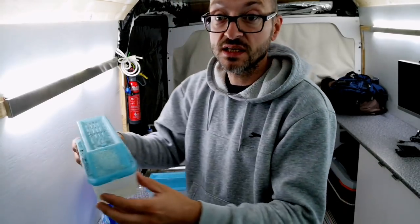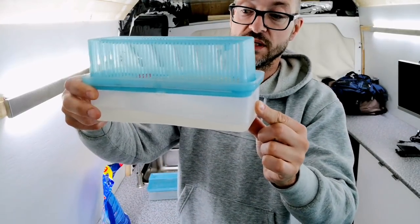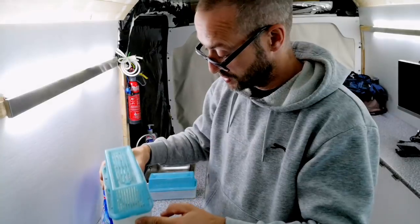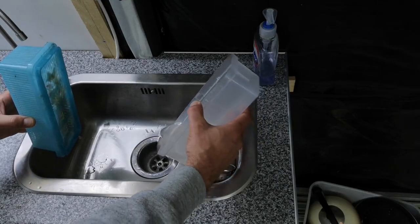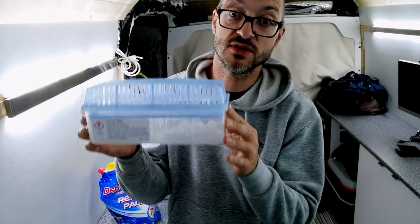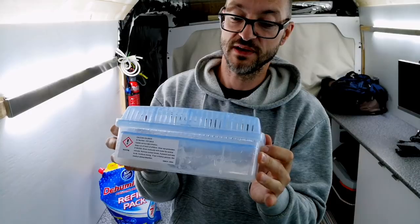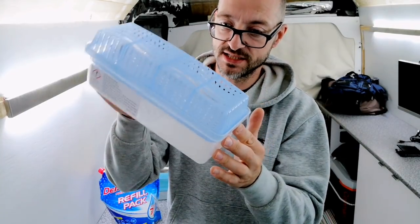This is the one that lives under the sink and you can see it's collected quite a lot of moisture. I like to keep under the sink moisture free because condensation can build up on the grey water. When you buy these it says it lasts up to three months — I get about three weeks out of these when I fill it up and then I have to keep regularly tipping it out.